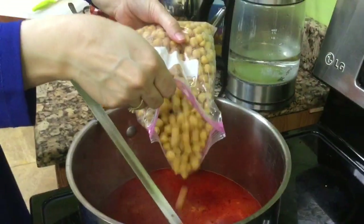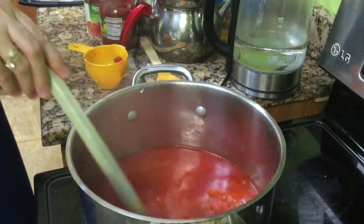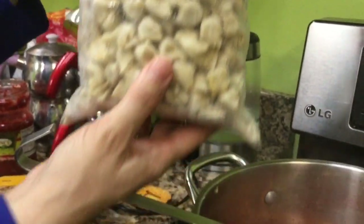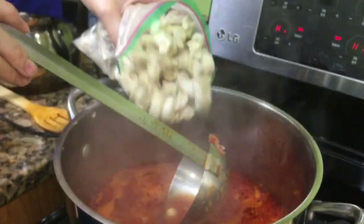Add your cooked chickpeas to your tomato pepper sauce broth. Then add your monte, which are tiny, tiny handmade Turkish ravioli, and they are being added to the soup with the chickpeas. This is a traditional Turkish dish.